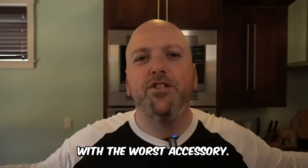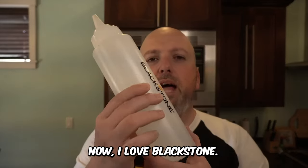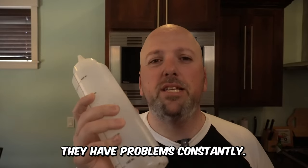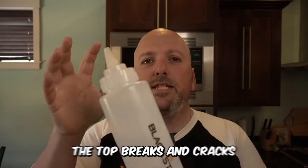Starting off with the worst accessory: do not waste your money on the Blackstone bottles. I love Blackstone, I love their website, I love their people — but these bottles leak and have problems constantly. It's just a regular bottle. Get something different. You don't need an oil bottle or water bottle here.